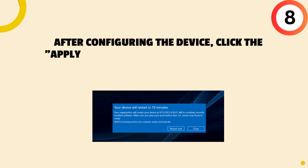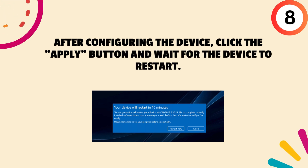Eighth, after configuring the device, click the Apply button and wait for the device to restart.